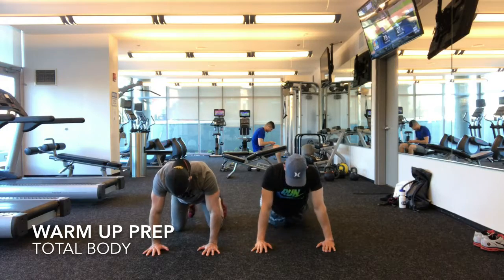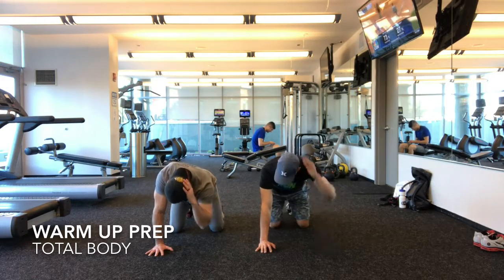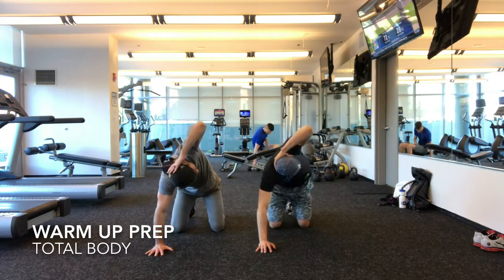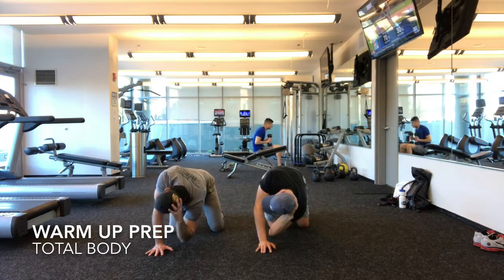Now we're on all fours here. You're going to take your left hand, little bend, up. And we're just breathing, back in, up.